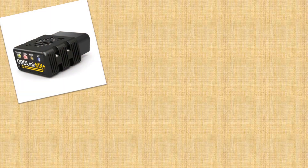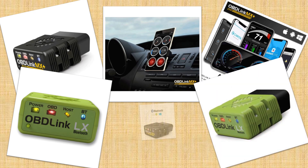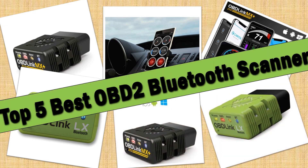Hello friends. Today I will share with you the Top 5 Best OBD2 Bluetooth Scanner Review in 2024, so let's check it out.